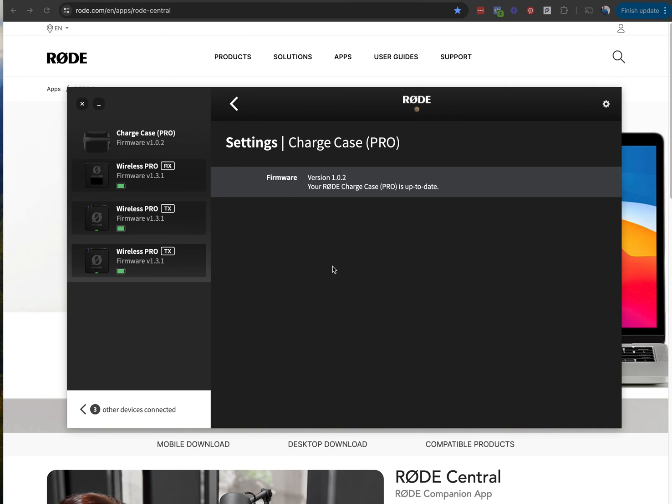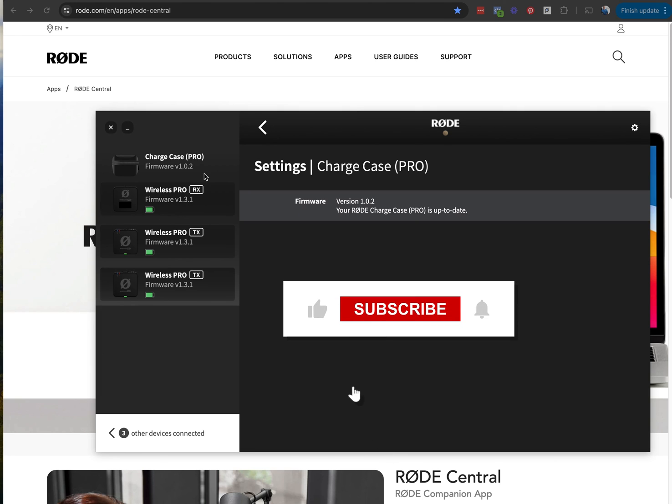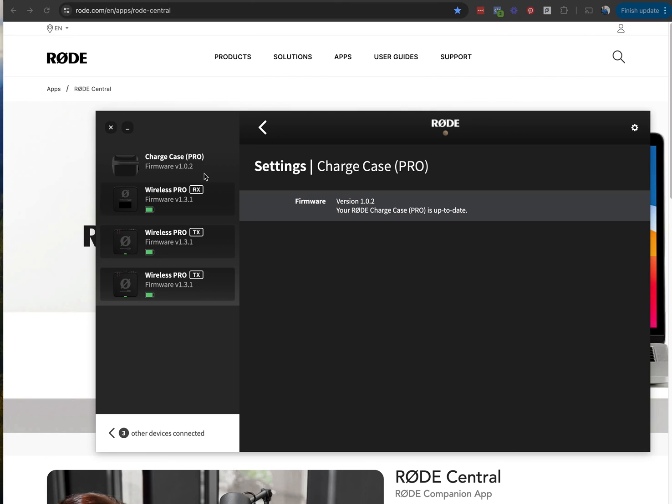That's really what I wanted to do in this video — to take you over this so that you understand you've got to get Rode Central installed on your computer first, and then you can go from there to make sure that everything's set up right for your YouTube studio filming and whatever. Thank you very much. If you have any questions, please leave them in the comments below. Remember to subscribe, and maybe check this video out too, because you might be interested in more stuff to do with wireless or filming. Be well.